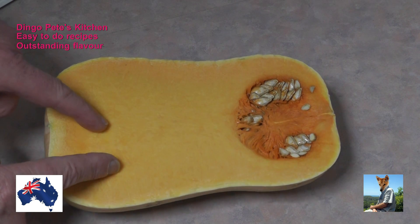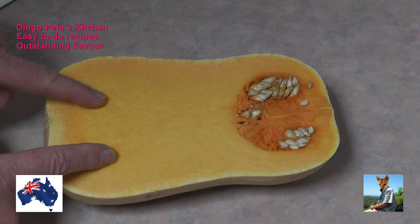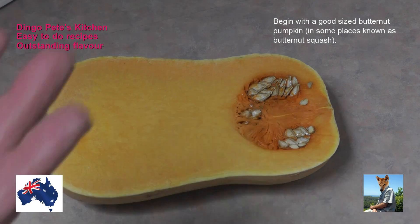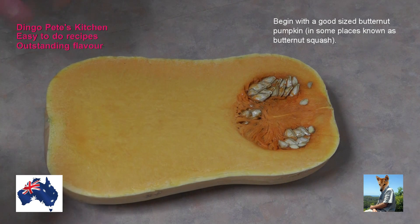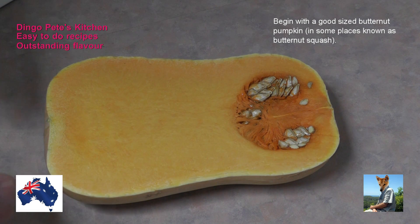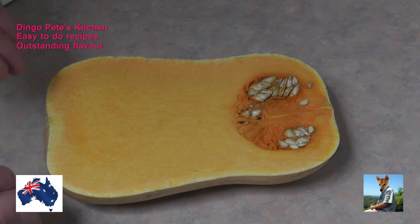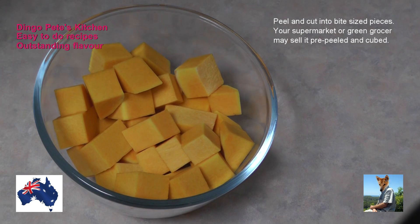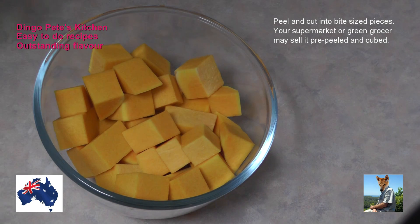Here we have a piece of humble butternut pumpkin. It's not the sort of thing that would make you sing, it's not the sort of thing you'd consider as a meal all by itself. But wait till you see what I do with it - you might like to eat it all by itself, combine it with other ingredients on a plate, or just have it as a snack, because what I'm going to do is absolutely delicious.